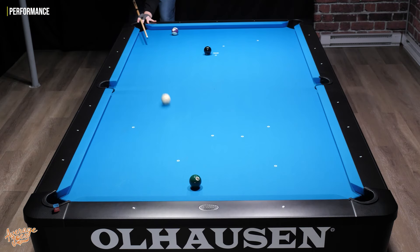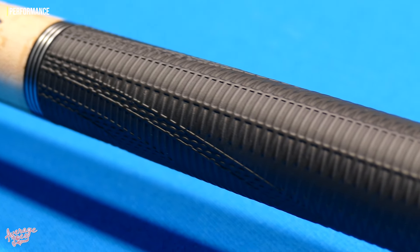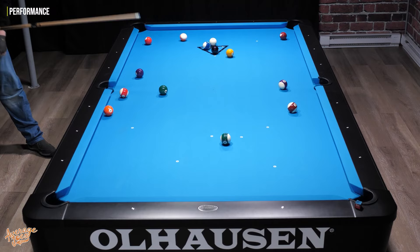Consistency is definitely one of the major pluses when it comes to this cue — it's very rare that it will let you down. I experienced virtually no miscues over the last couple of weeks. Overall, I was extremely impressed with the Lucassi Hybrid. There's actually very little to dislike; it's an extremely capable cue, gives excellent feedback, and is very, very consistent.